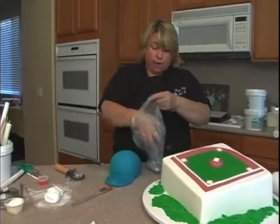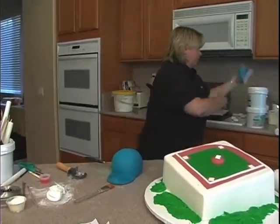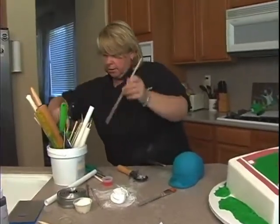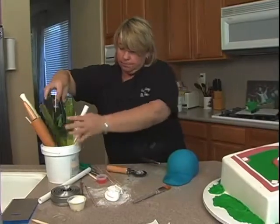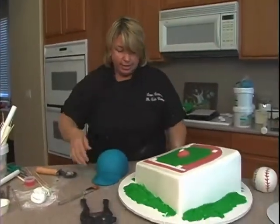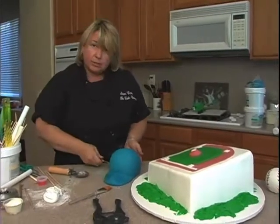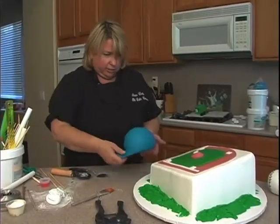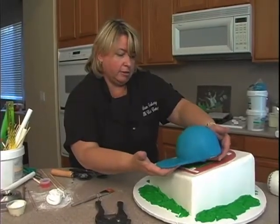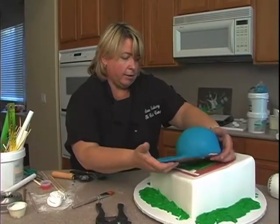I need to support it because it's too heavy by itself, so I'll just take some dowels here and get a cutter. I'm gonna have to turn the cake towards me just because I need to see what angle I want it to be at. Notice that I kept my spatula under there — I do have some finishing things to do on this but I want to get it on here first.